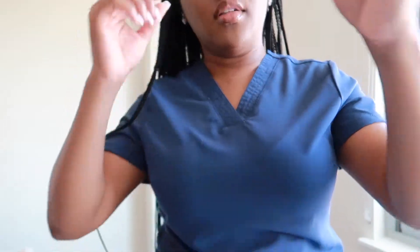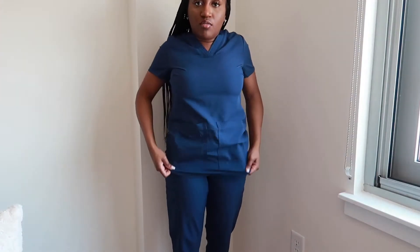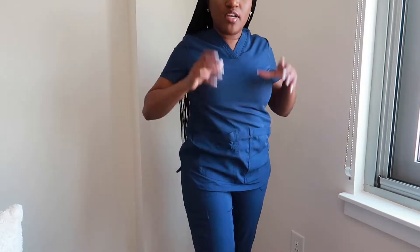With my other scrubs the V-neck kind of protrudes and the gap gets bigger, so you have to be conscious of it. But this V is just enough to be a V-neck while still being conservative — especially important in the field we're in, whether you're in medical, dental, pharmacy, childcare, or other professions. Scrubs aren't made for just one profession. And these also have pockets, plus a cute hem on the side.